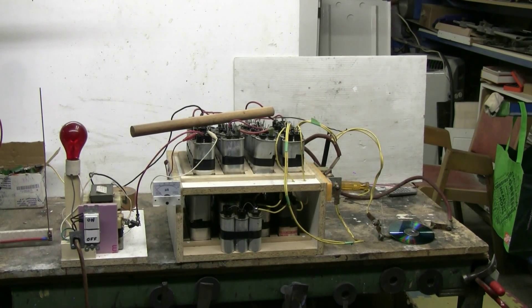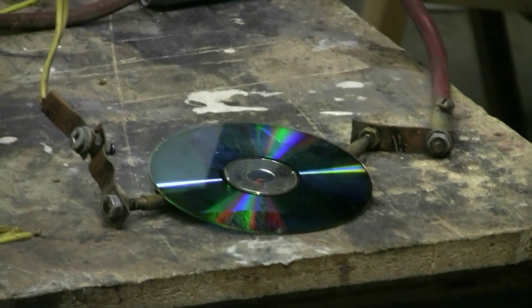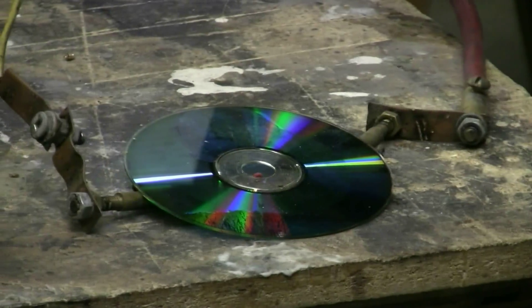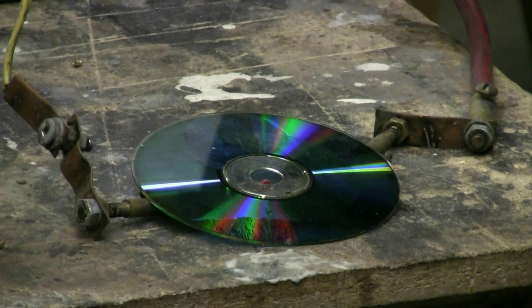This time I'm going to discharge the 70 microfarad 6400 volt capacitor bank into the CD-ROM that I just hit with the Marx generator in the previous video. The CD-ROM surface wasn't completely eaten off by the Marx generator — there's a fair bit left — so let's see what, if anything, a shot from the cap bank might do to the CD that I have just lying across the output connectors of the cap bank. Nicely zoomed in at a good angle, let's get the cap bank set up for charging and then I will fire it into the CD.